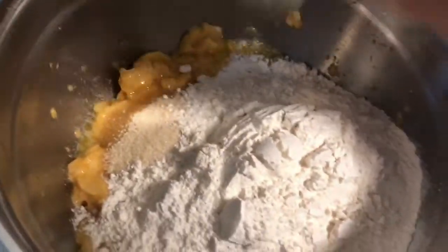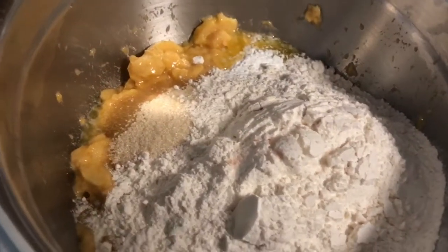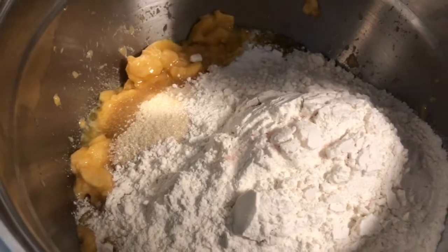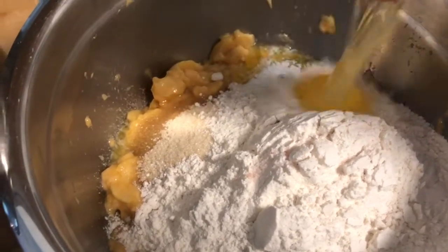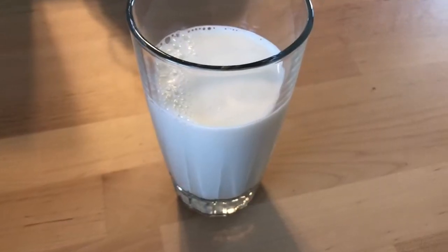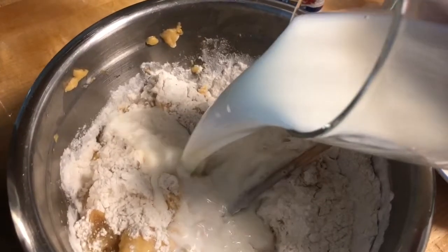I'm just adding a pinch of salt to kind of bring out the flavor, but you don't need to if you don't want to add any salt. And now we're going to add in our egg and one and a half cups of milk.